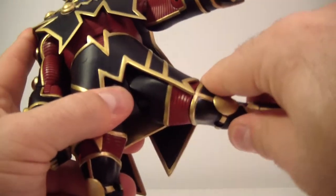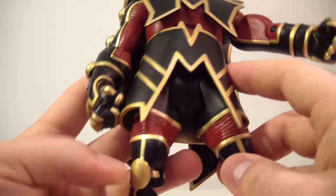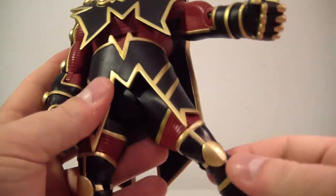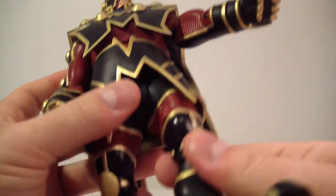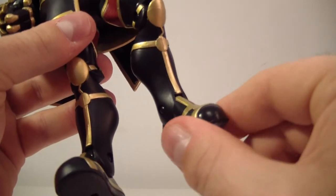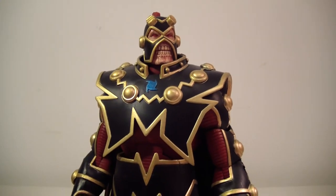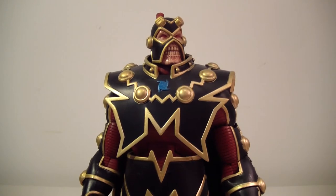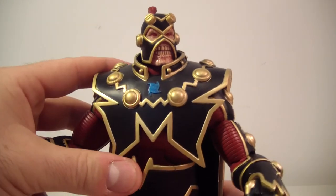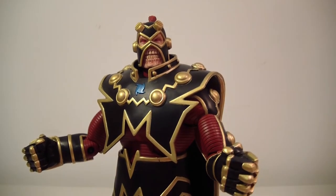His legs go out about this far, and you get a little extra room from the molded skirt piece. His legs go forward about that far and back a little bit. There's an upper thigh swivel, a single bend at the knee, an ankle hinge, and an ankle pivot. The ankle pivot is really nice for a heavier or taller figure — it helps with balance so you can stand them properly.